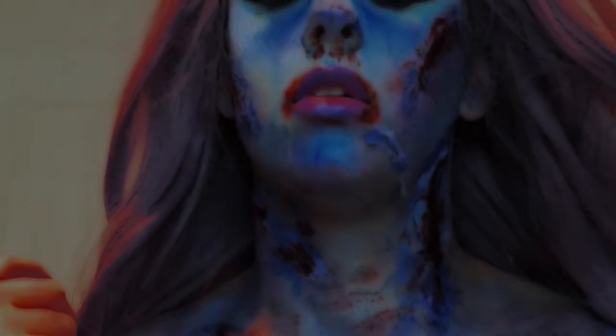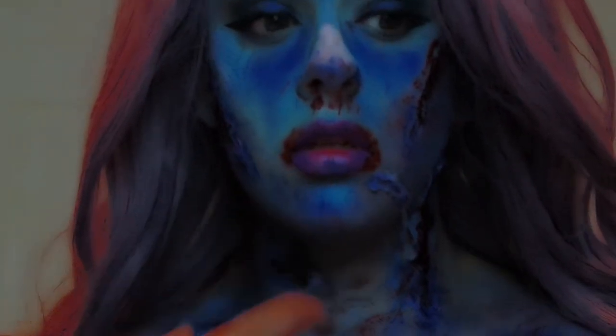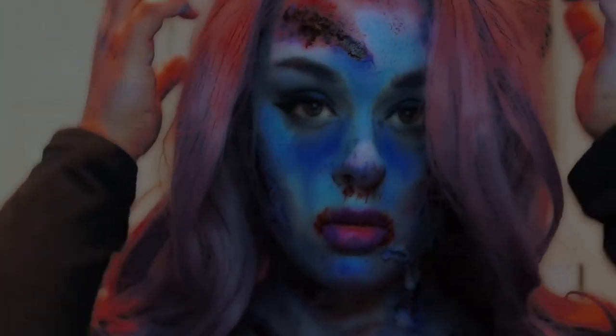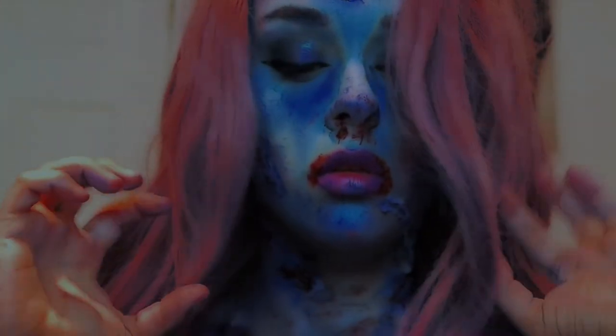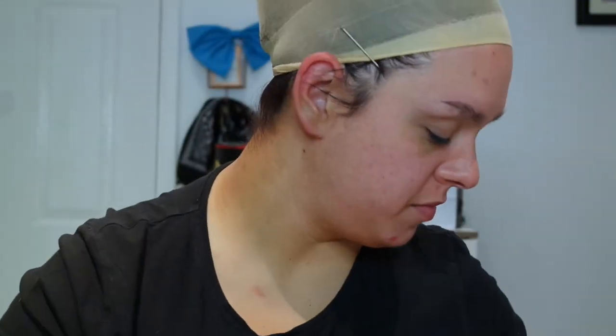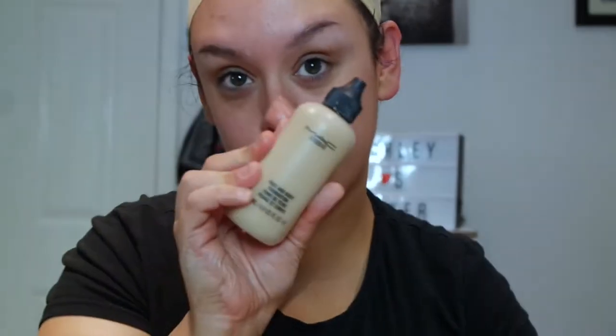This video is brought to you by Satsang with Mooji. If you want to learn how to get a glam mermaid turned into a mermaid that has been attacked by fishermen — cut up due to pollution and things — keep watching.